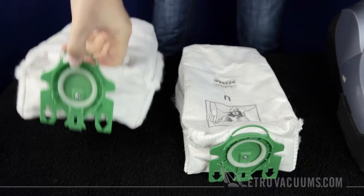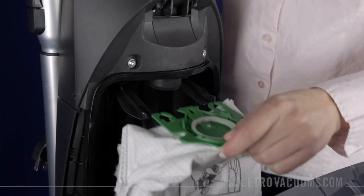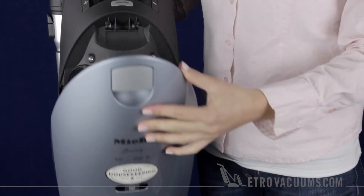To insert the new bag, make sure the arrows face the back of the vacuum. Slide the bag in. Close the cover lid and you're good to go.